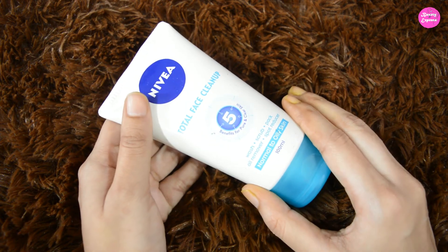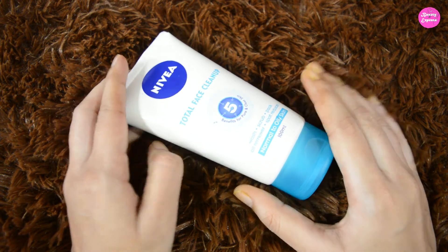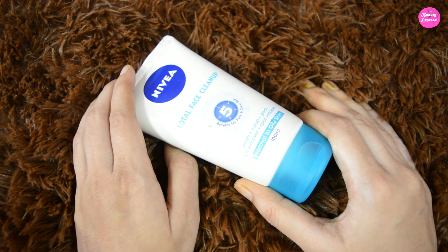So guys, this is my take on Nivea Total Face Cleanup. Hope you guys find this video helpful. Thanks for watching — please do like, comment, share, and don't forget to subscribe.